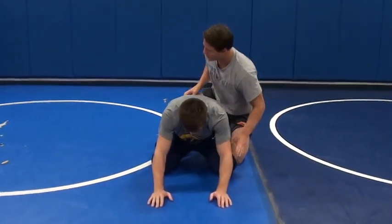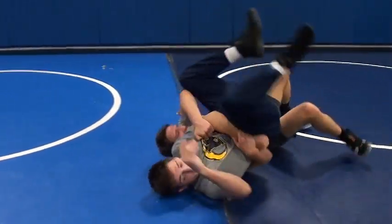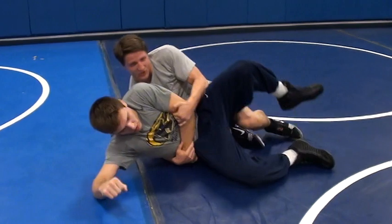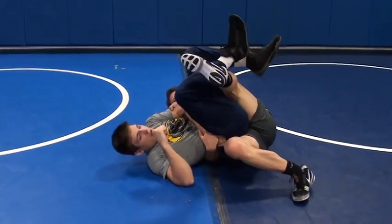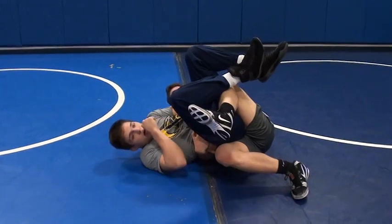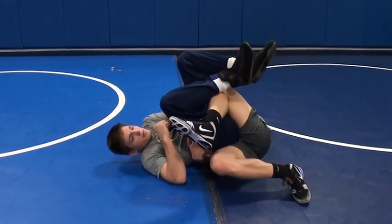If it doesn't get off, you can go this way — put your knee there, suck him back, keep him in your hip. Team up with him, keep him in your hip, and don't lose your grip.